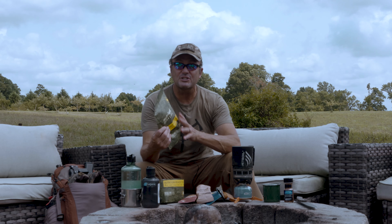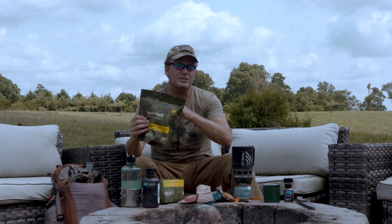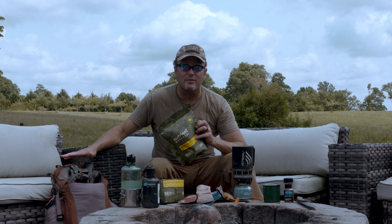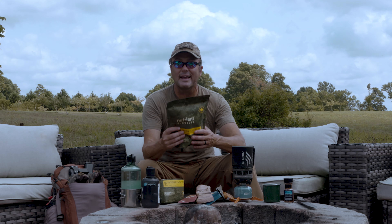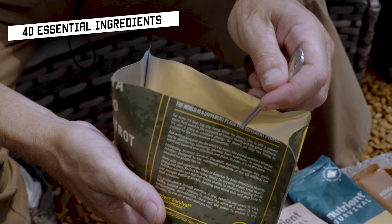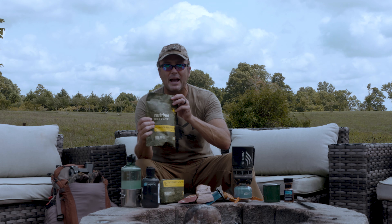And because it's freeze-dried food, you still get the 15-year shelf life, but for me, if I'm having to carry everything on my back, these things don't weigh anything at all. 40 essential nutrients — this is an entire day's worth of food in one package.